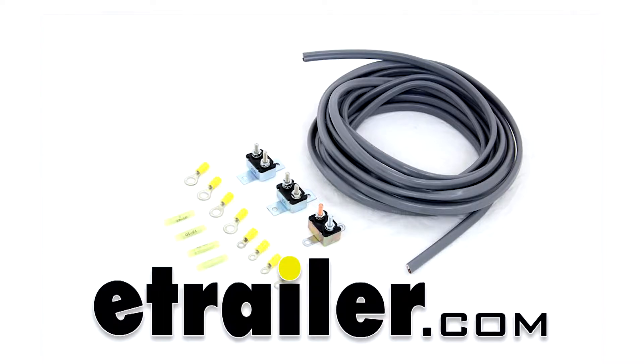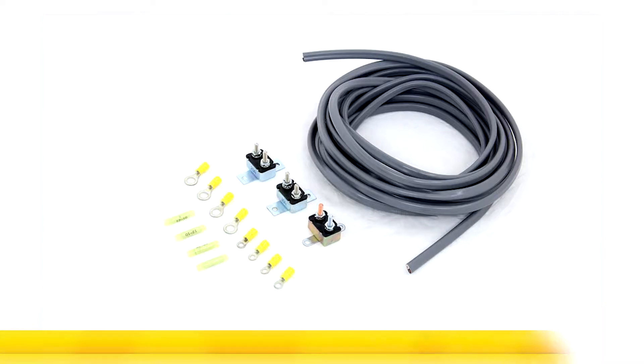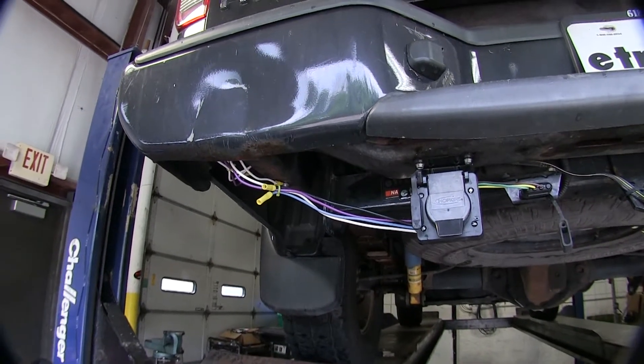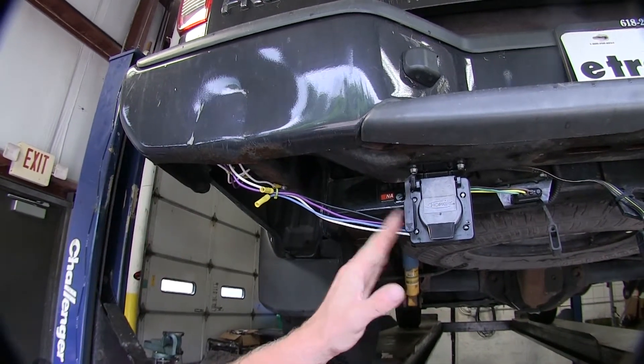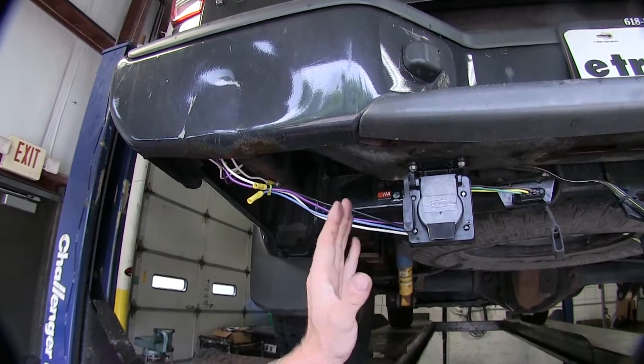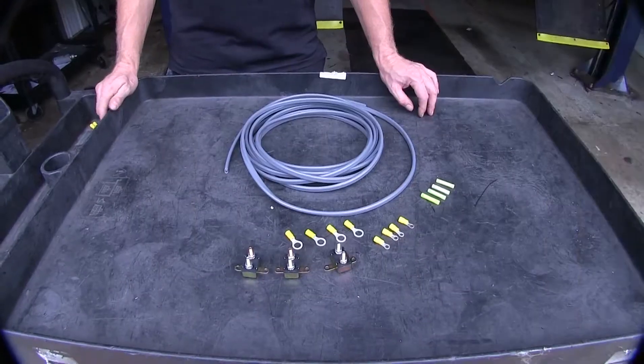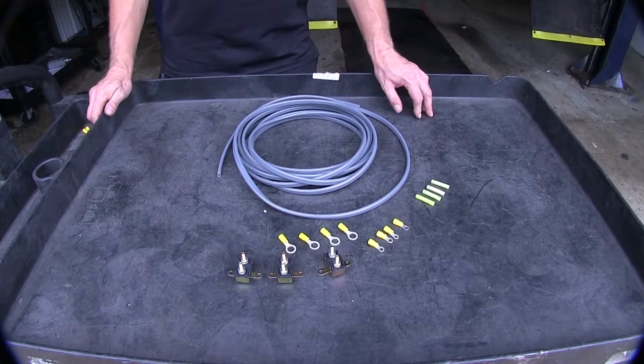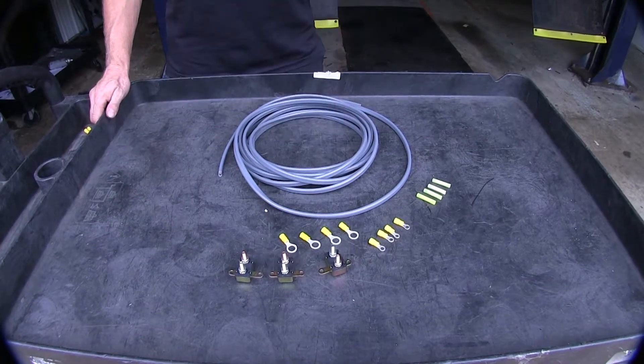Today we're going to review and install the wiring kit for 2, 4, 6, and 8 brake electric brake controllers, part number 5506. This is a great wire harness to use if you already have a pre-existing 7-pole or 6-pole connector on the back of your vehicle and you want to upgrade it to use it with a brake controller. We'll start with part number 5506, our wiring kit, and then work up to our brake controller.